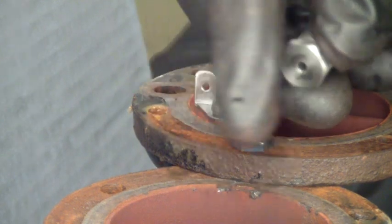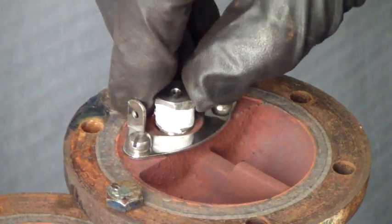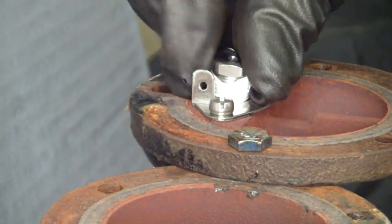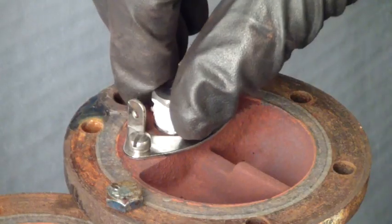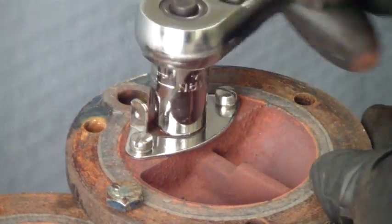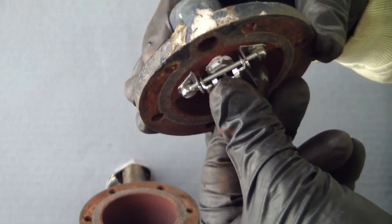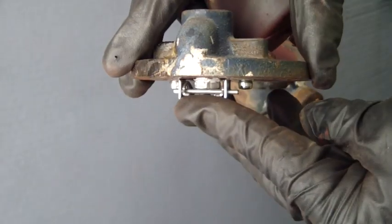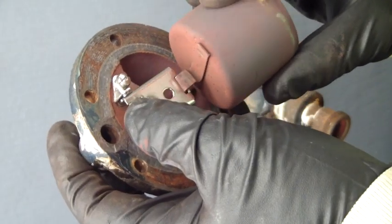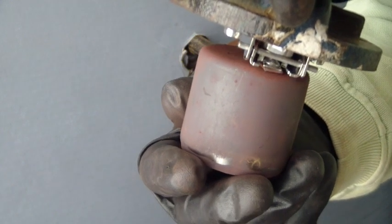Verify the direction of the bracket to ensure it is proper. Install the two screws and tighten securely. The application of Teflon pipe tape will ensure the seat is easy to remove in the future. As the new bracket hinge is assembled, always verify the movement and alignment of the ball and seat.